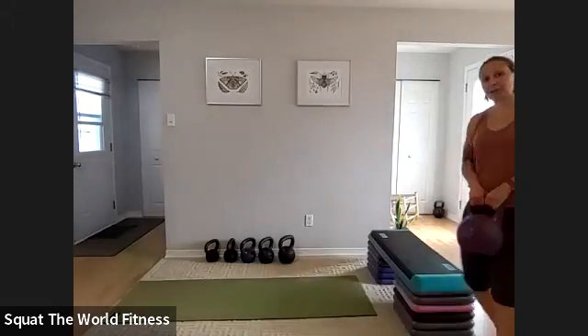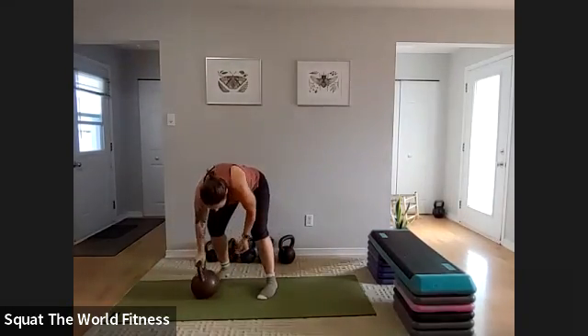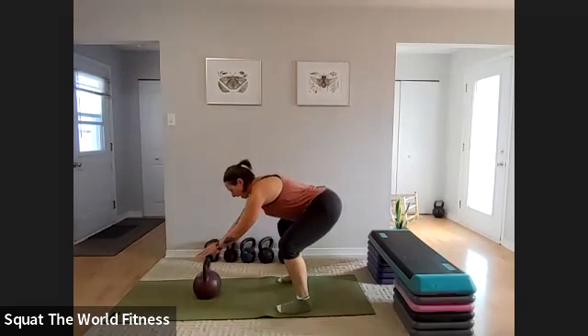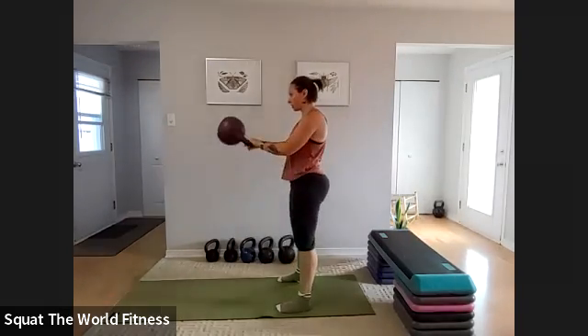If you cannot do kettlebell swings but want something along those lines, go for cleans, goblet cleans, two-handed cleans, or deadlifts. There is a halfway mark and a 30-second mark on the timer, so if you want to do 30 on and 30 rest for the step-ups, go for it. Starting in about 20 seconds — remember to tailor the number to what's best for you. If 20 is too high, go to 15 or 10. Take a step back from your kettlebell.